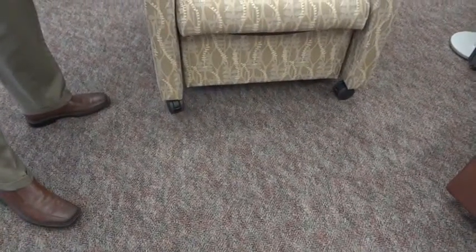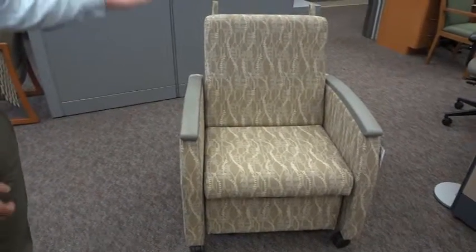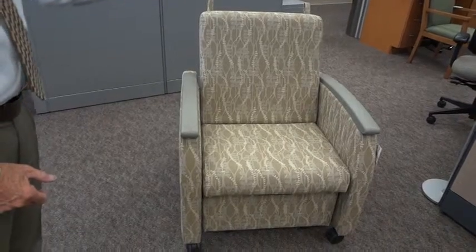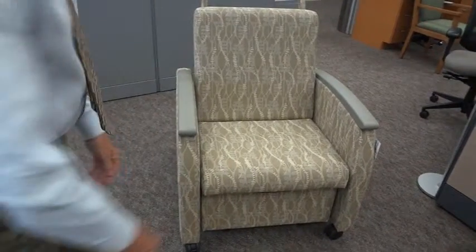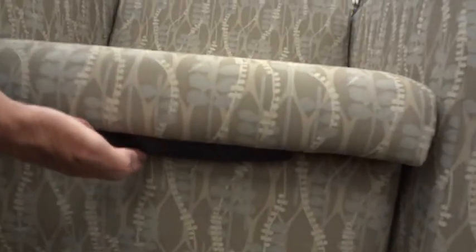Whenever it's time to pull the chair back to its upright position, you just brace yourself against the right arm or the left arm depending on if you're right or left-handed, and you reach down to the loop. You just pick up on the chair and bring it to this position, then push it in place and it will relatch and lock itself.